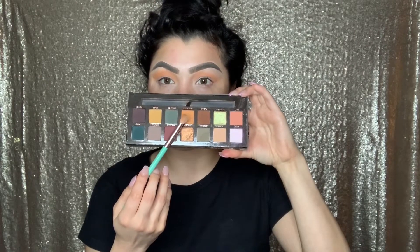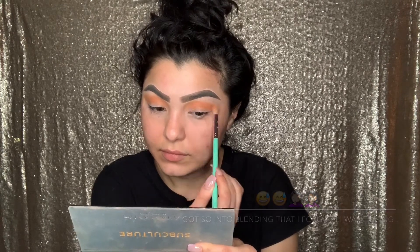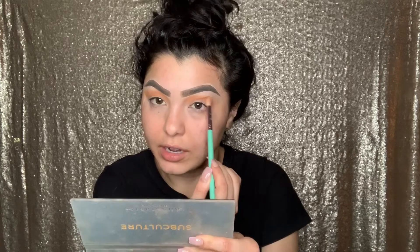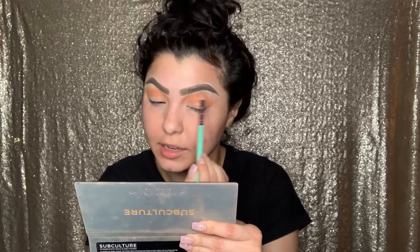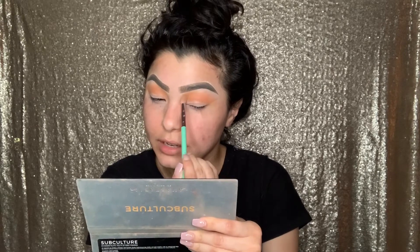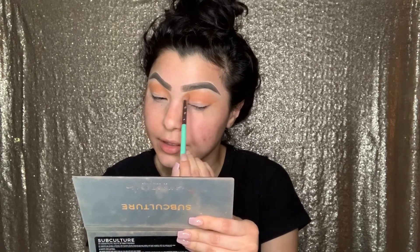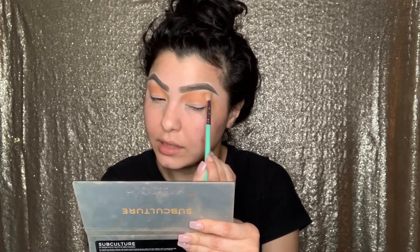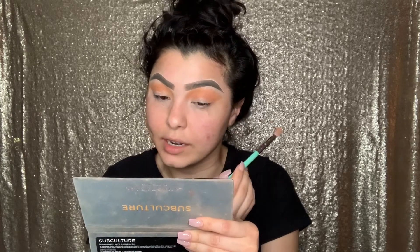We're going to be using the Subculture Palette — as you can see, it's been well used. I'm going to be going in with the color New Wave. What I'm doing is just dragging it across my eye back and forth, and then doing little circles so we can blend this out. Do this at your own pace and with a little bit of product at a time, trying to get both eyes even.